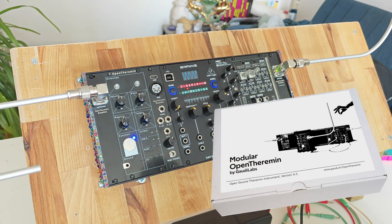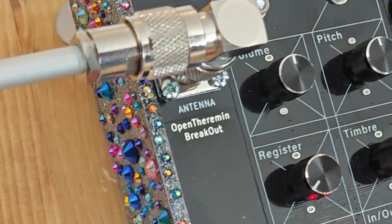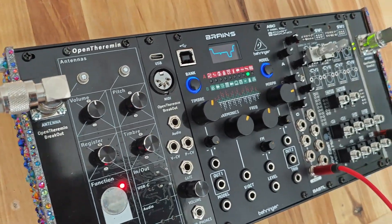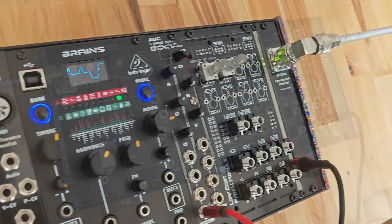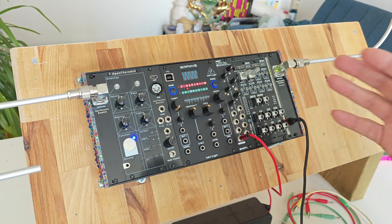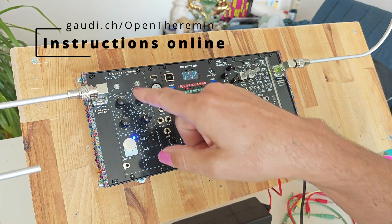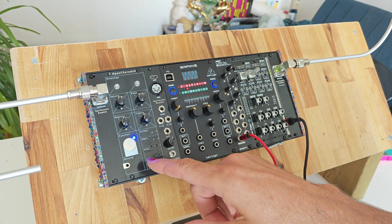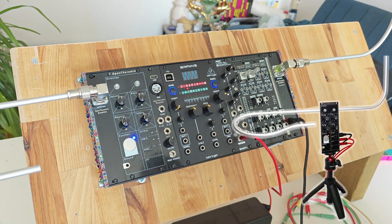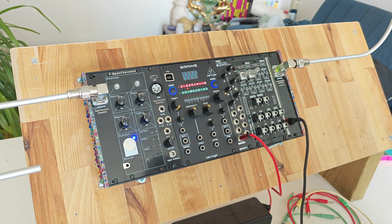The OpenTheramine Eurorack kit is out. Hi, this is Urs from Gaudilabs. In this video I want to give you a basic idea of what an OpenTheramine in a modular Eurorack system can look like and can do. This is a simple setup I built with the Eurorack case with the OpenTheramine built in. The OpenTheramine is basically the same as in the standalone version — it comes with the MIDI software pre-programmed and the gate signal activated.